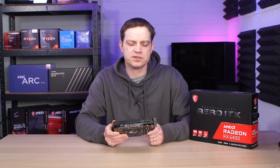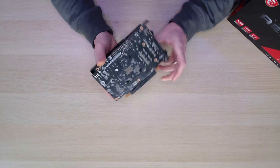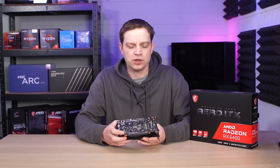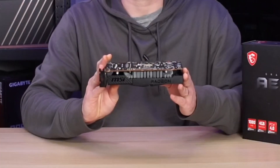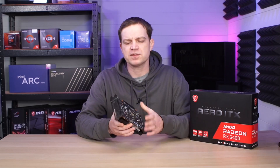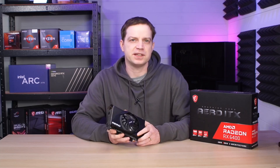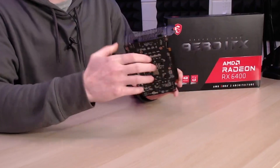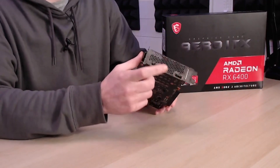Unfortunately there are some negatives we've noticed even before putting it in a system. The first is that it's missing a backplate — they didn't provide one at all. It's a bit of a shame because the card looks actually pretty decent in a system; you're just going to see the PCB and we're kind of used to not having that anymore. And then there is the obvious: just like its bigger brother, the RX 6500 XT, you are limited to just two inputs — a DisplayPort connection and an HDMI connection.